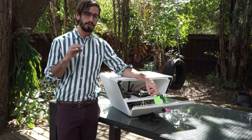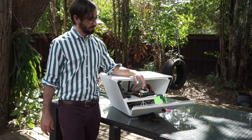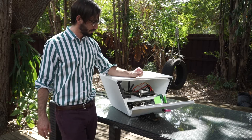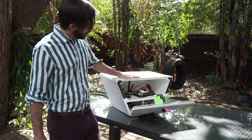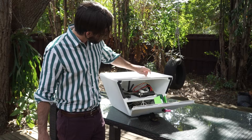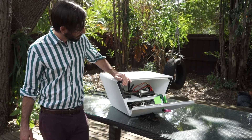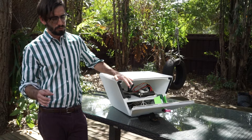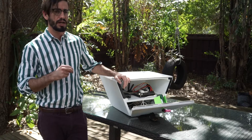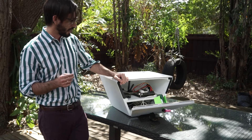That HTTP request happens over Wi-Fi, and it gets an 8 megapixel still photo from the Raspberry Pi. Those images are all saved to disk on a solid-state drive connected to the TX1, and can be stitched together later using something like FFmpeg to convert them back into a video.